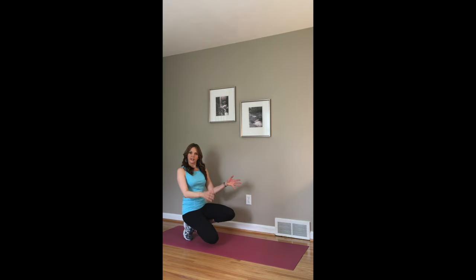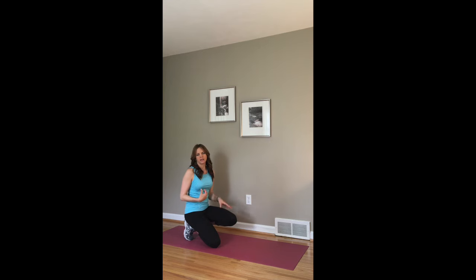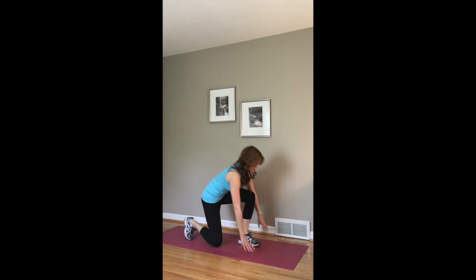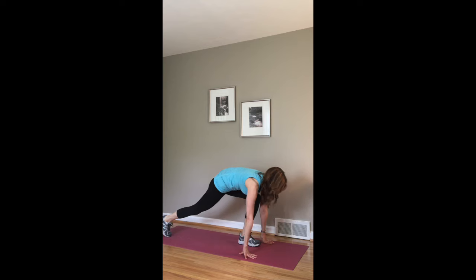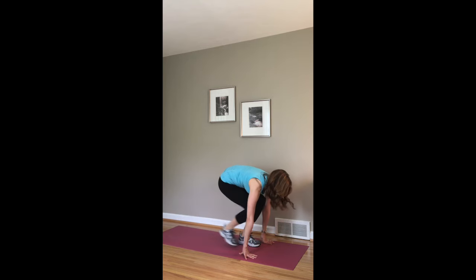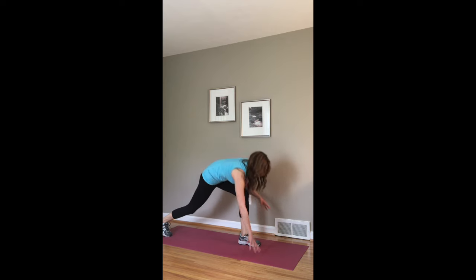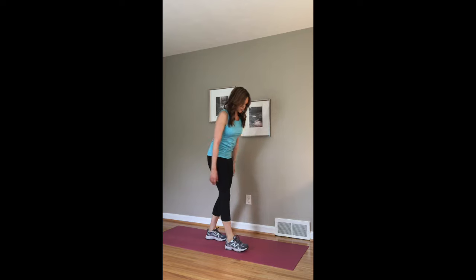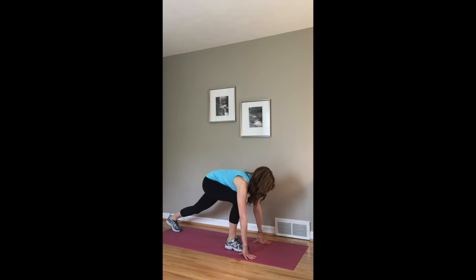The next exercise will be a lunge with a knee-to-elbow. You're going to come down in this lunge position, and you're going to just bring one foot in. You'll do that for a minute — you are going to feel burning on both sides, actually. And then you'll repeat on the other side for a minute.